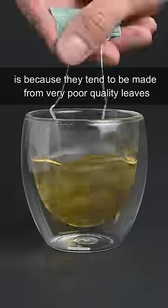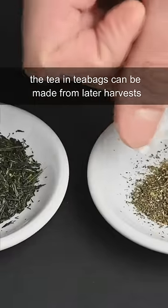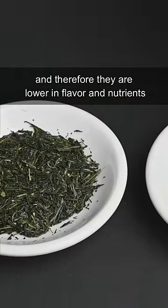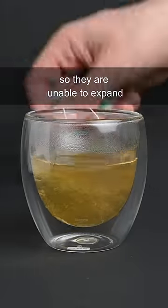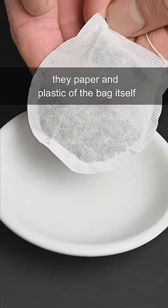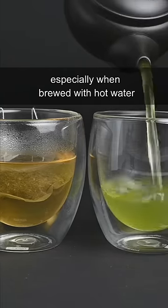The reason we don't use tea bags is because they tend to be made from very poor quality leaves. The tea in tea bags can be made from later harvests and therefore they're lower in flavor and nutrients. They are also crammed into a tighter space so they are unable to expand. The paper and plastic of the bag itself can also negatively affect the cup of tea, especially when brewed with hot water.